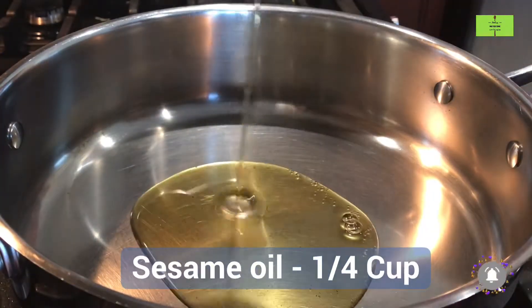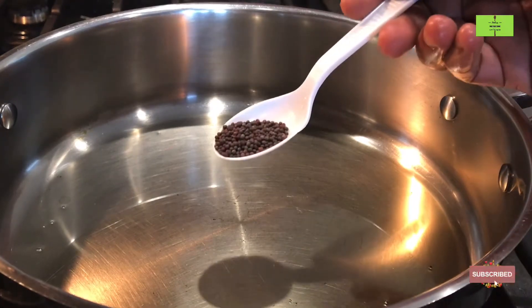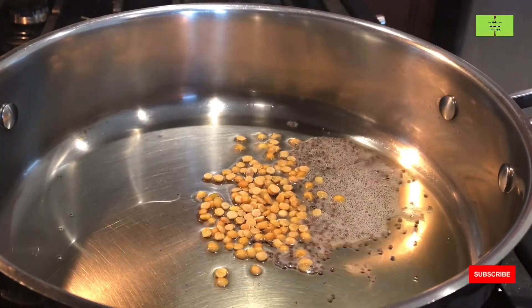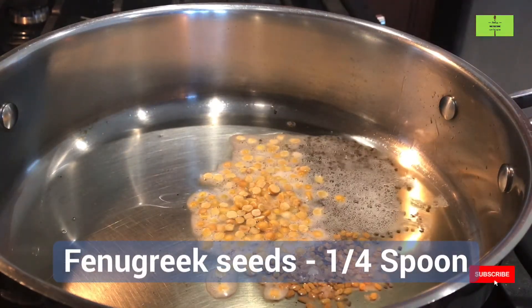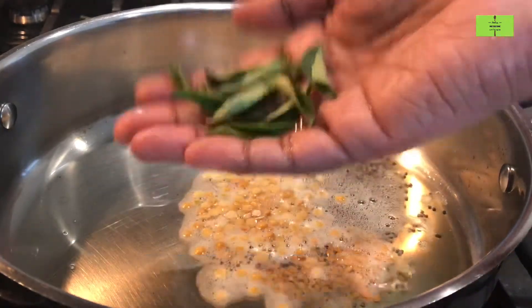For making the vattakolambu, add a quarter cup of sesame oil. Heat it and then add half a spoon of mustard seeds. Wait until they splutter, then add one spoon of toor dal, which will give a nice flavor, and then add a quarter spoon of fenugreek seeds and six curry leaves for flavor.